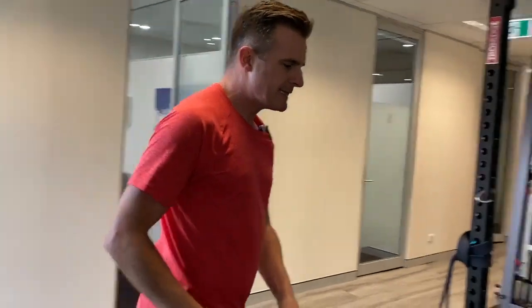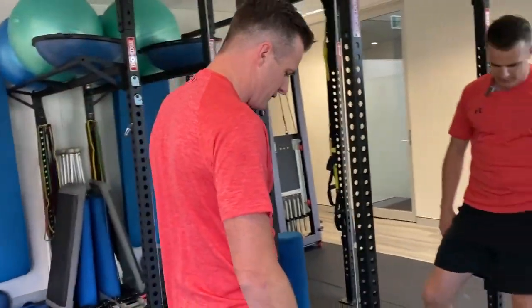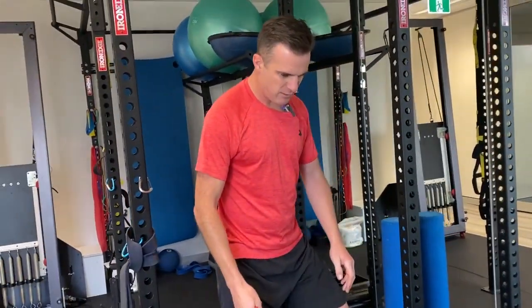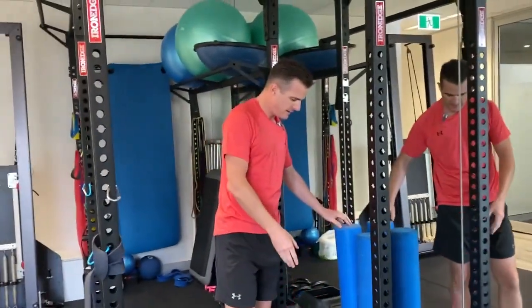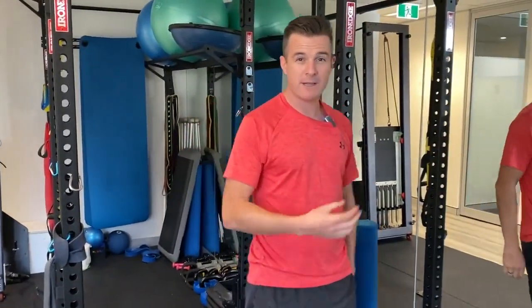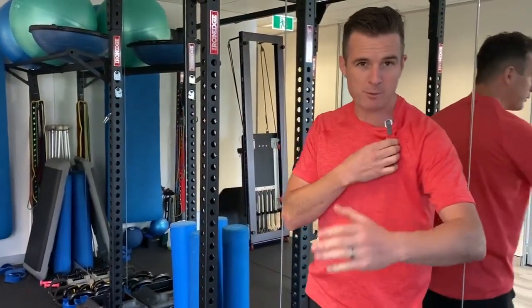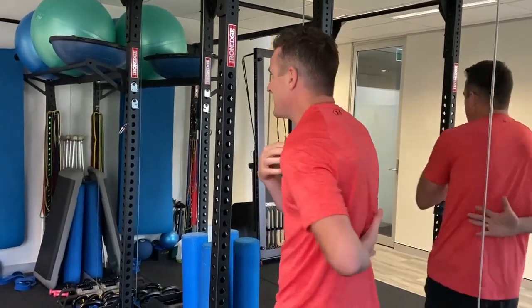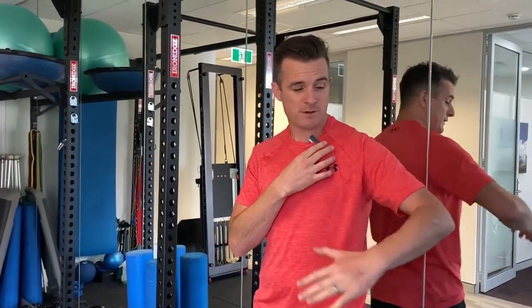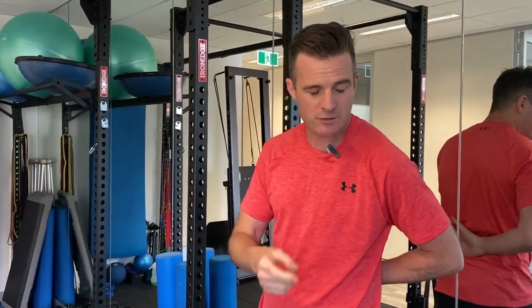Speaking of internal rotation — the subscap wall push-off. This is a really interesting one. It's not one we do often, but for post-surgical recovery it's really important, because most people who have had a shoulder recon are really struggling with the hand behind the back, especially frozen shoulder people. My hand behind the back is getting better, but it tightens up every day. You've really got to focus on the strength in that range — there's no point just stretching it out and hoping for the best. You've actually got to work on your strength.